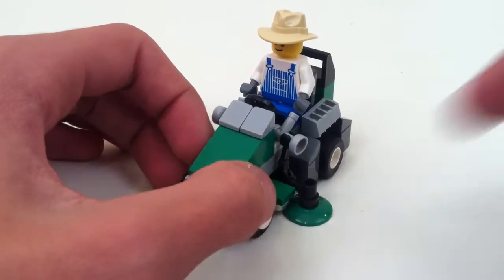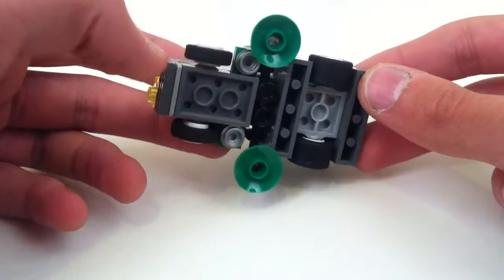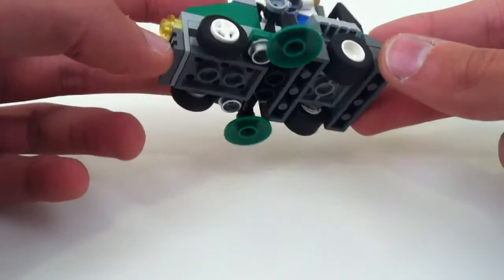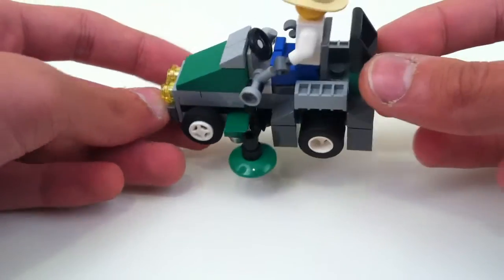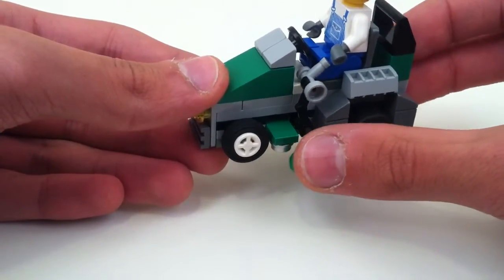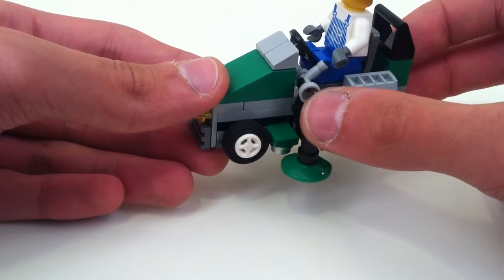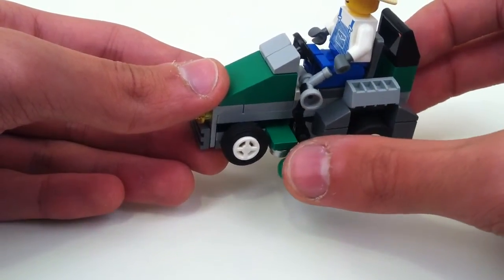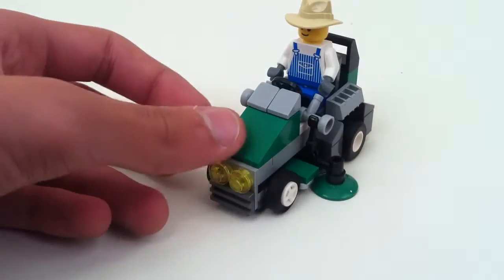And then you've got the simulated rotors for cutting the grass. Obviously, that's really what this is for. Those are a little bit smaller than I wanted, but I did want it to be something that the driver can adjust with his hands. You can see they go up into these levers right here, and he can sort of adjust them with these. So I'm glad with the way that turned out.